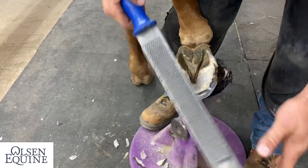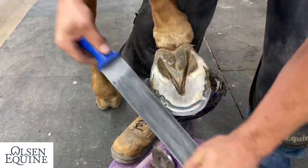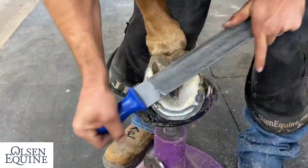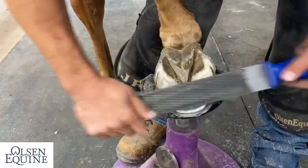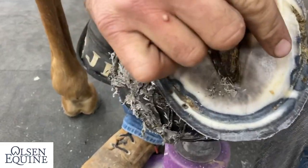I'm a big fan of the XL Green Tang Rasp — the Legend XL. See how smooth they get it right there? And I did not take out too much sole.